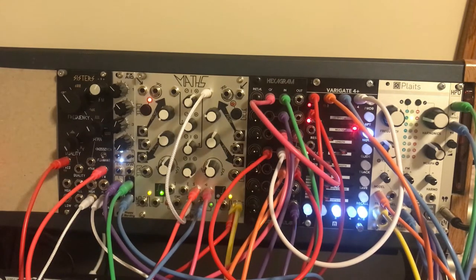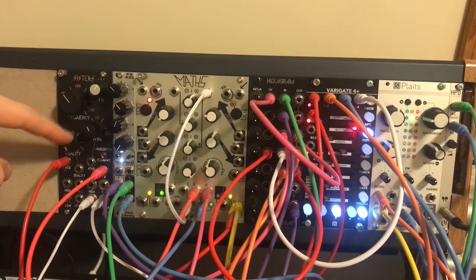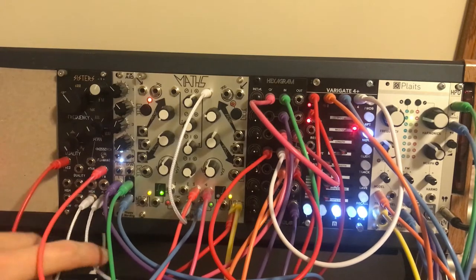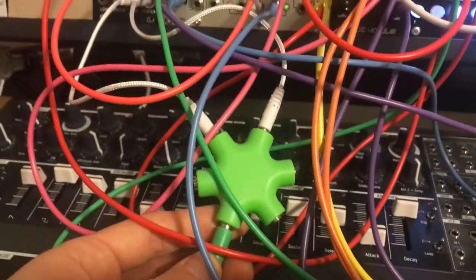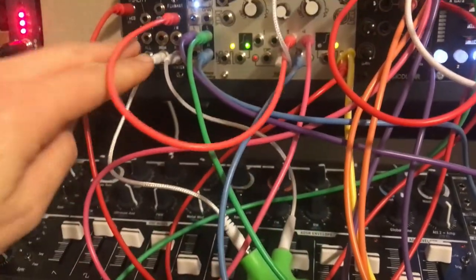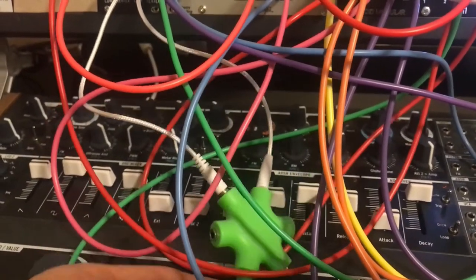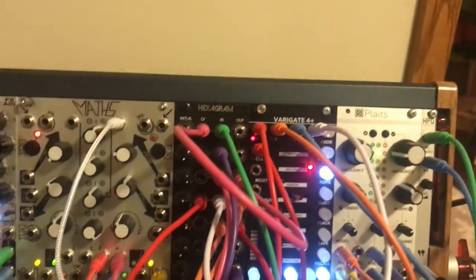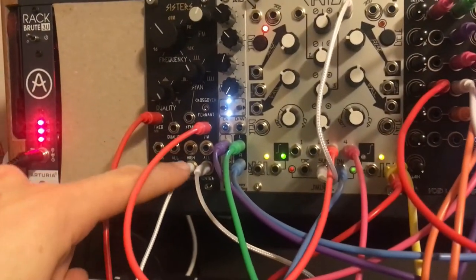The main two voices you're hearing is this Three Sisters that is self-oscillating. Reading through the manual, I'd seen something about this — they even suggest combining multiple inputs or outputs together with a passive mult, they say it's possible to do. Then that output goes into my VCA up here in my Hexagram.